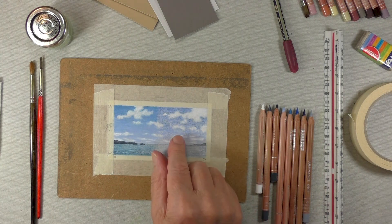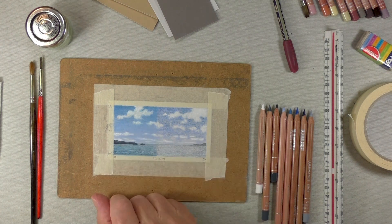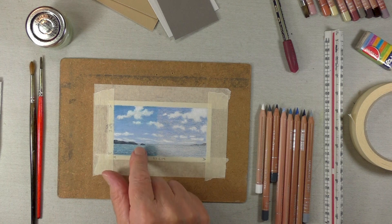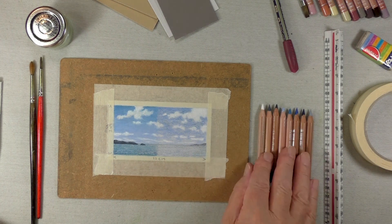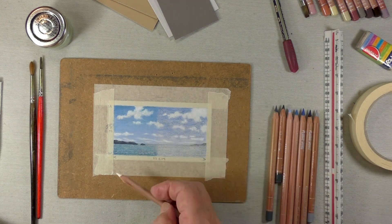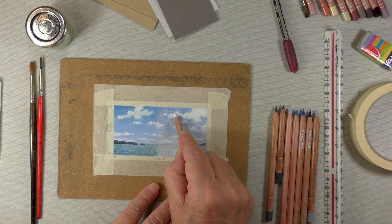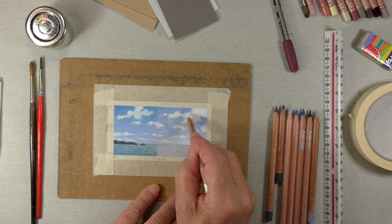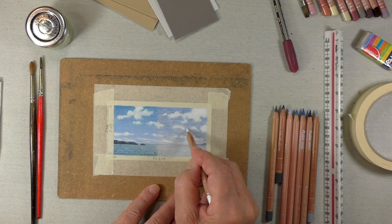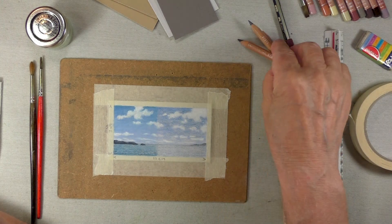I wondered whether we'd be able to produce a sky successfully, and as you can see I have — but I've added a little bit more that I didn't start off with. Let me explain how I went about it. I can't redraw this, but I can show you how I went about it. I started off by putting in the clouds — there's no line drawing on this at all, it's just purely make it up as you go along.